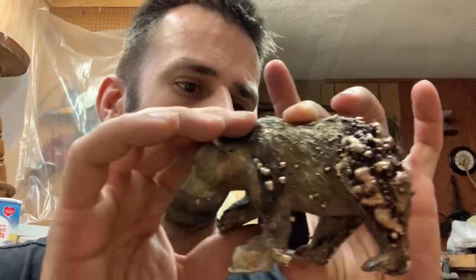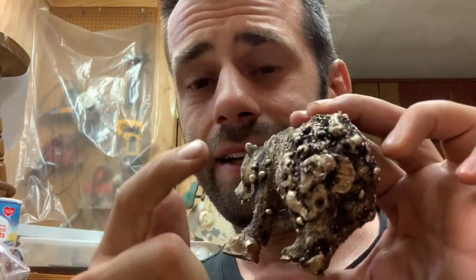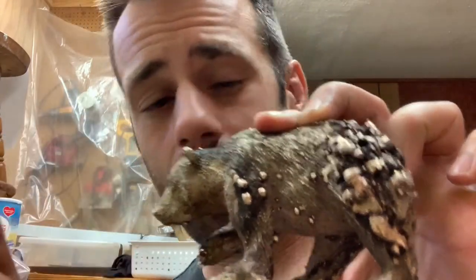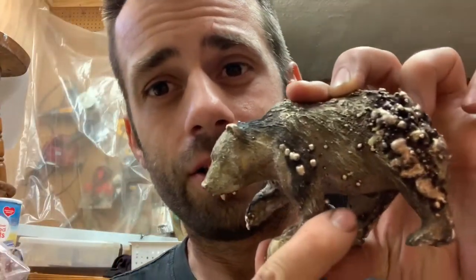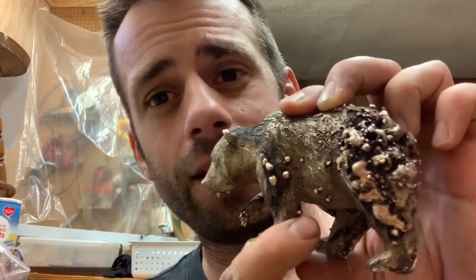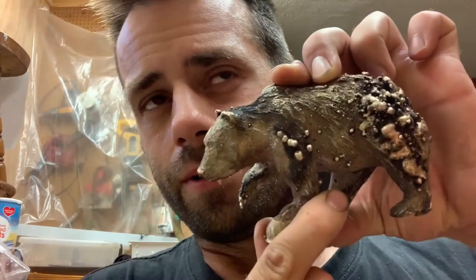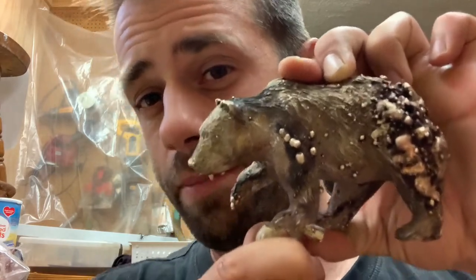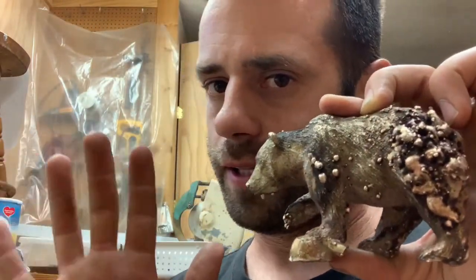I can fix it, I think. The main thing is now I have metal to work with — before there was no metal there, now there's metal there. So with enough filing and detail work, I think we can still make this into something cool. We're still okay.